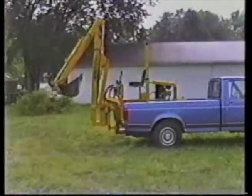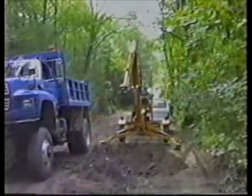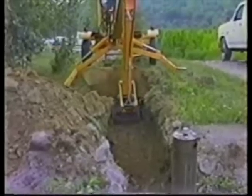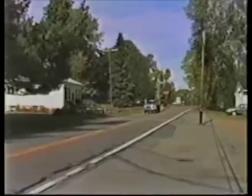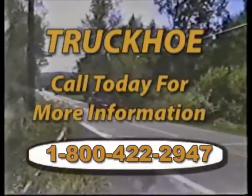Whether it's the truck-mounted model or the towable model, Truck Hoe offers 17-foot reach and over 6,600 pounds of digging force, combining to make Truck Hoe the affordable, transportable, and powerful alternative to conventional backhoes.